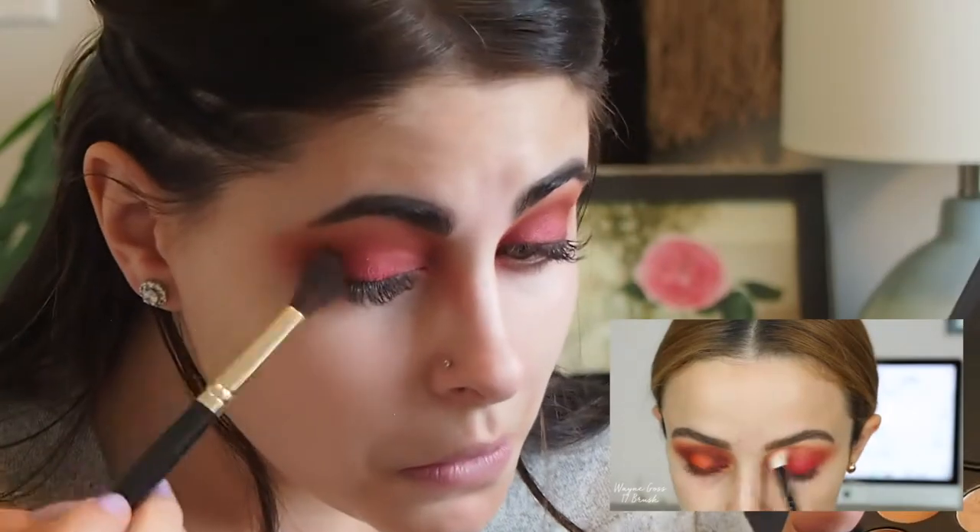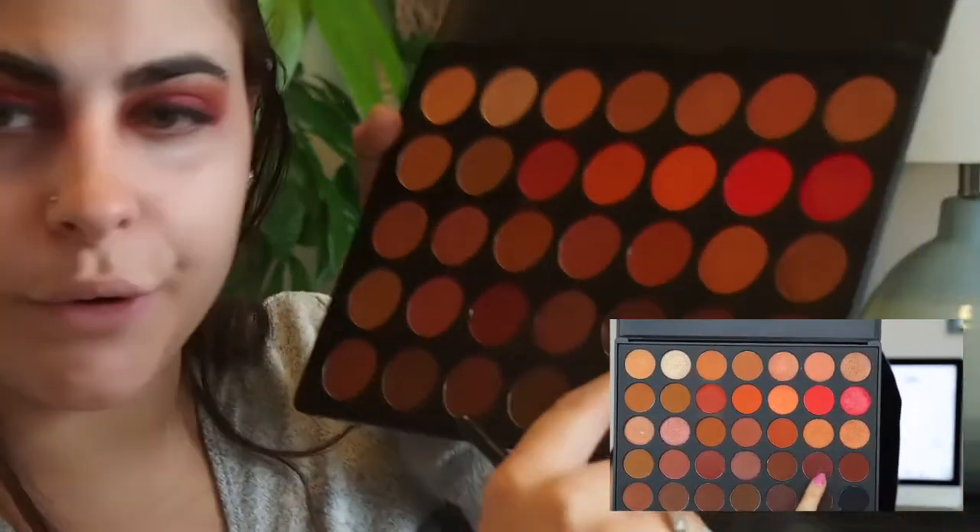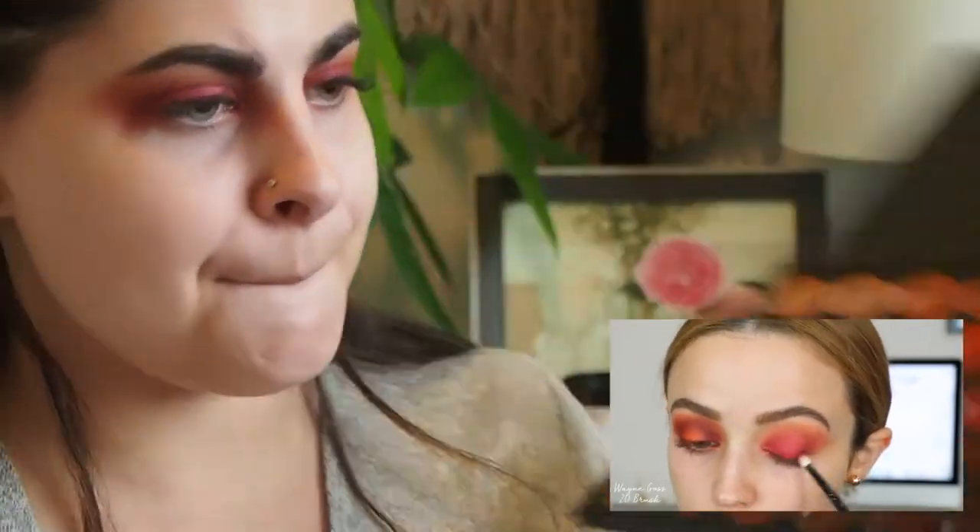Now I'm going in with this deep color — I love it because it has kind of a purple in it. I'm starting to focus this color on the outer corners and the inner corners of my eye, then connecting it in the crease. I'm leaving the center of my eye bare — I won't add any of this eyeshadow there because I'll go over it with orange eyeshadow. I'm slowly building this color up because it's pretty dark.